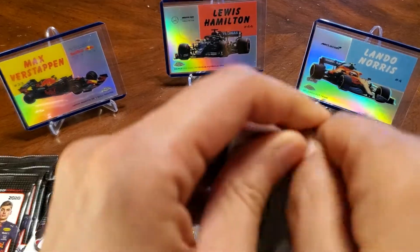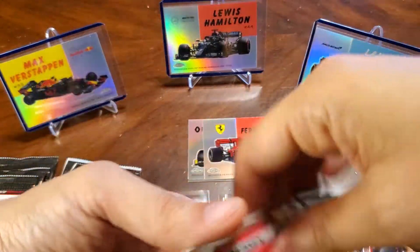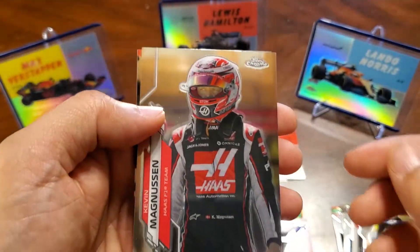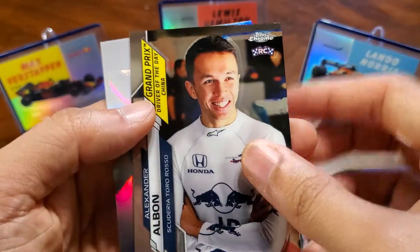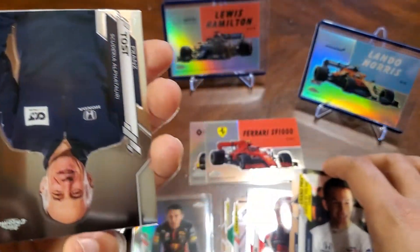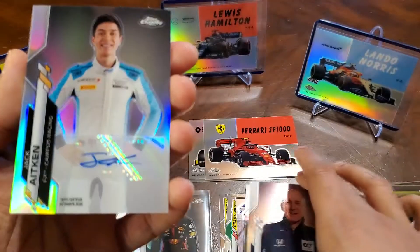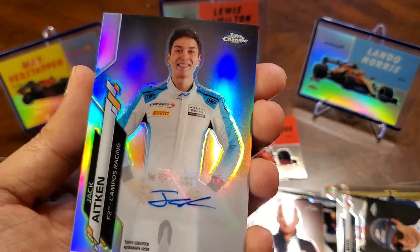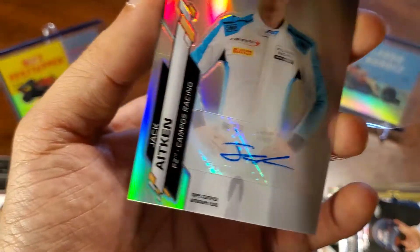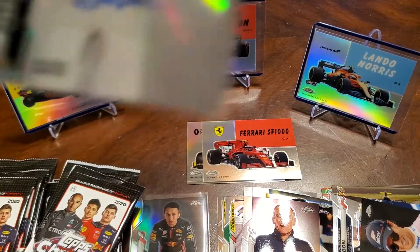Next pack. We've got Magnuson, Albon, Bronze Toast. Oh nice, we've got an auto — Jack Eakin. Not bad. Hopefully these guys are on. Again, there's F1 cards and F2 cards too as well. Pretty cool to get an auto.